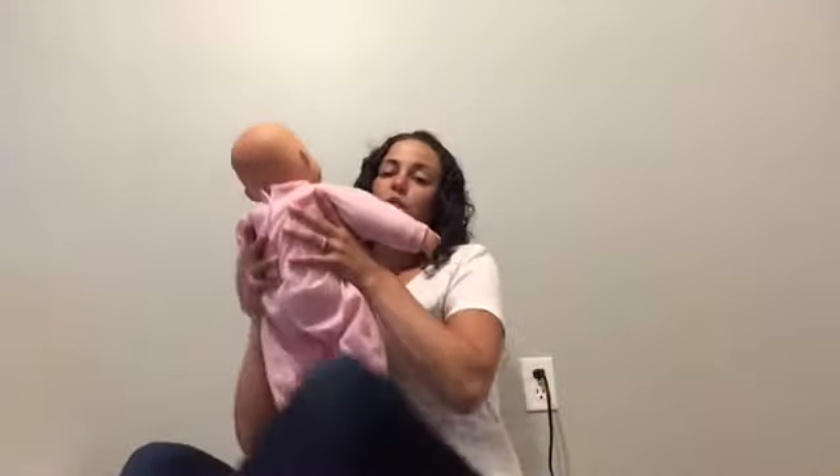Alright, the first song we're going to do is Humpty Dumpty. So if you'd like, you can join along with me. You can put your baby on your knees facing you, or you can have your baby facing out — whatever you're most comfortable with.